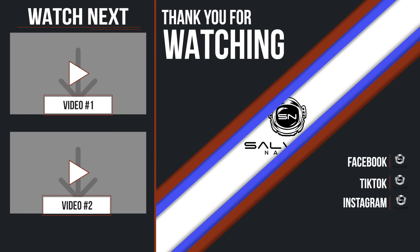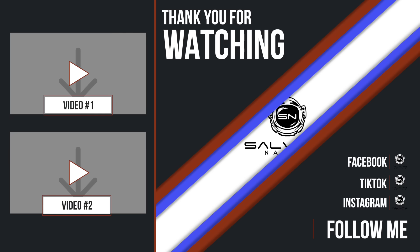Thank you for watching. If you enjoyed that, why don't you check out one of my previous videos on the left — there's plenty in the playlist. And if you want to know more about the salvage game, why don't you become a member of Salvage Nation and I'll be there to guide you along the way. Don't forget you can follow me on Facebook, TikTok and Instagram if you want to get an inside scoop before YouTube.